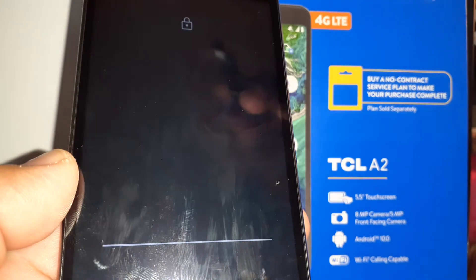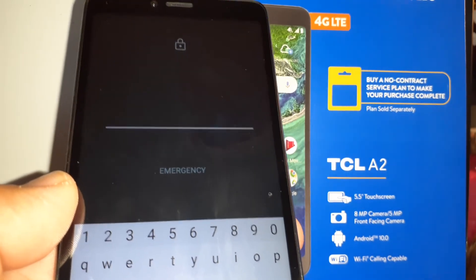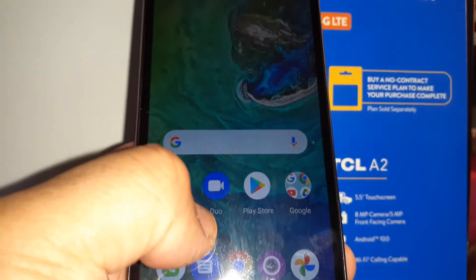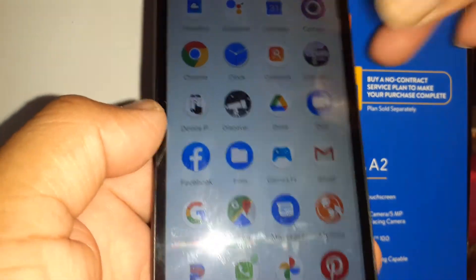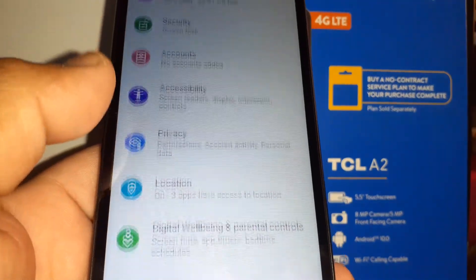The phone might reboot itself and return to the home screen. Just unlock the screen and enter your PIN or password and see what happens. Now let's go back and open Settings again and go back to System.